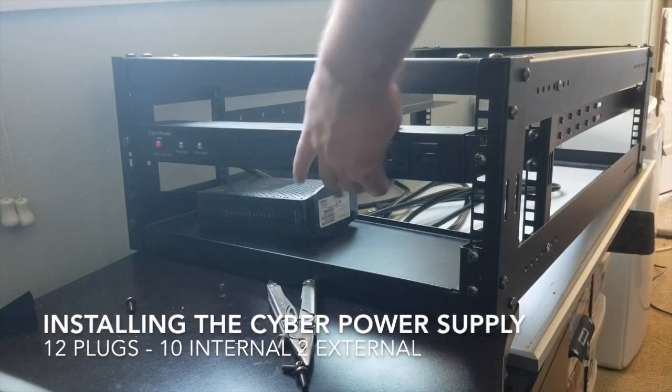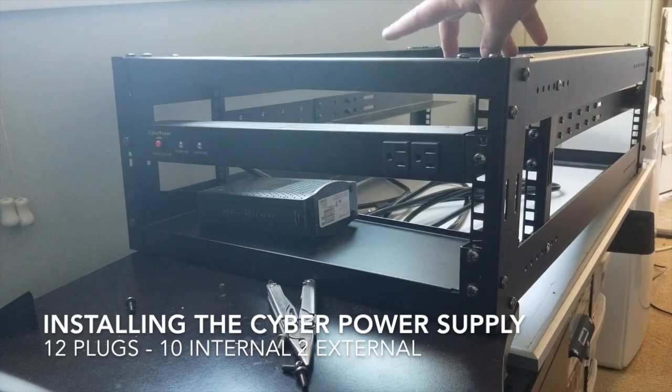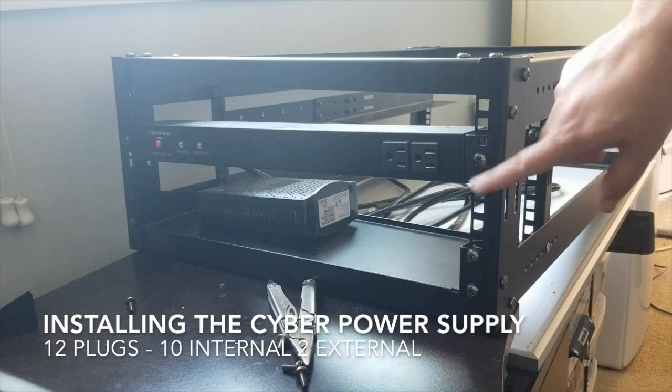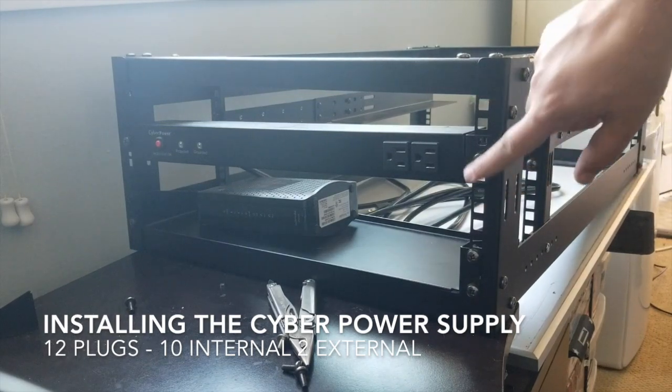Power supply installed, not plugged in yet. I'll plug it in the next video. And I might install a couple of plates here just to get it over with.